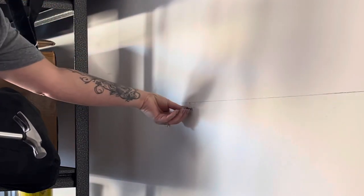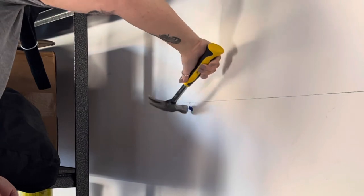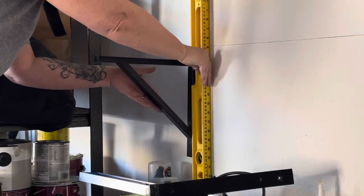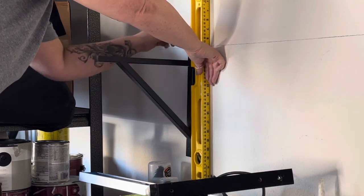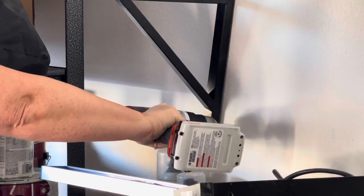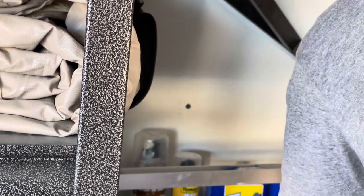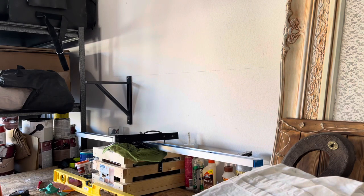When working with wall plugs, you want to do light taps with a hammer versus hammering it in hard like a nail, because it will bend. Again, I'm just taking the leveler making sure that the bracket is straight, because now I need to make a second pilot hole — I need to insert another screw at the bottom of the bracket. That's the second wall plug going in for the bottom part of the bracket. That's the first bracket up — another three to go.